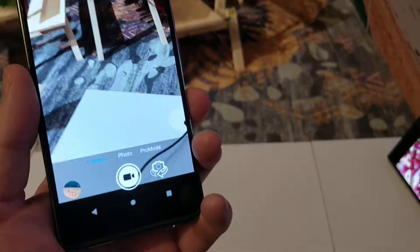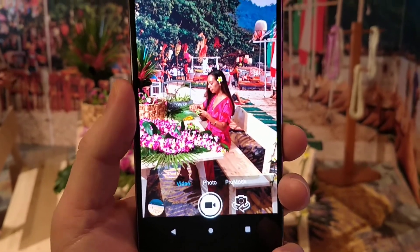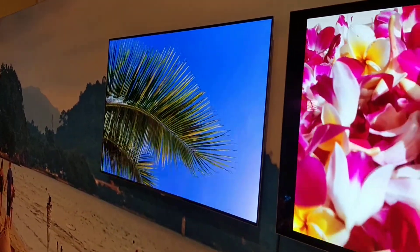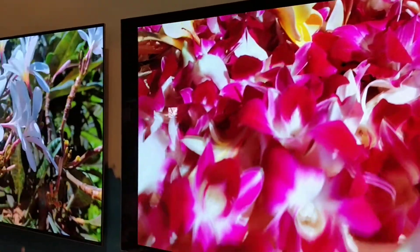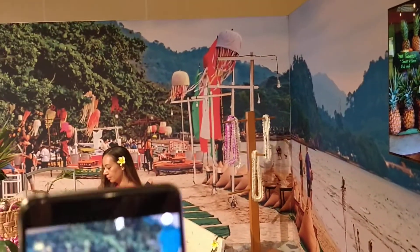What we're showing here is one of the capabilities, and that happens to be the ability to record in 4K with HDR. You can actually go and look at some of the videos that were pre-shot. The one on the left is by a professional photographer, the one on the right is an amateur. HDR adds a certain level of dynamic to a video, and this does it automatically on the fly.